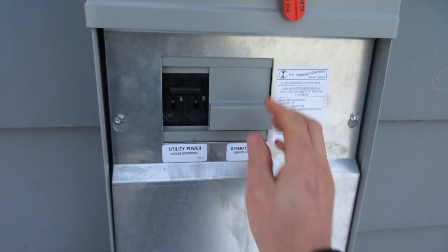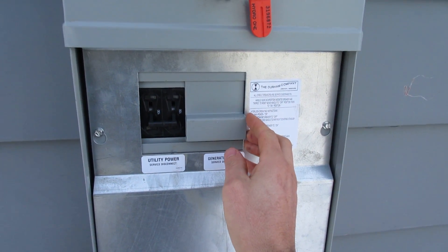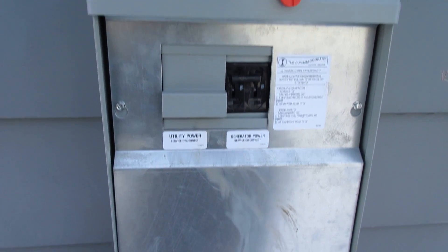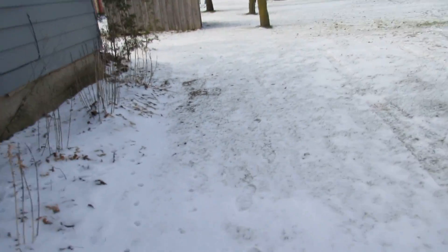Here we have our switch — power off your utility power and the generator power on. All you do is just flip the main. So we're running on generator power now. Pretty easy.